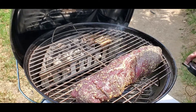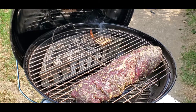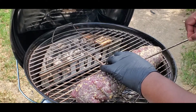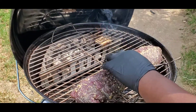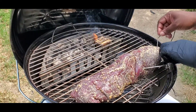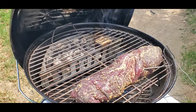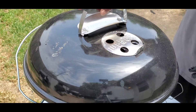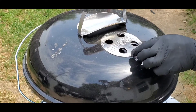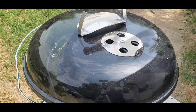I've got my Maverick thermometer — just want to put it into the thick part, going through the head into the middle. We're going to take it to 125 degrees, put a sear on it, then take it to 140 — then we'll be ready to let it rest and eat. Close it up — see you in a little bit.